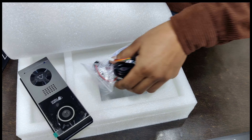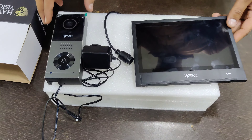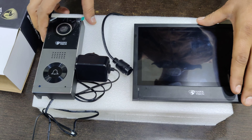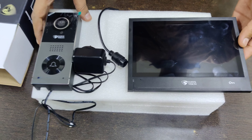Now we will tell you the connection. There are two types: first is P.O.E. and non-P.O.E. We will tell you how to connect both types.